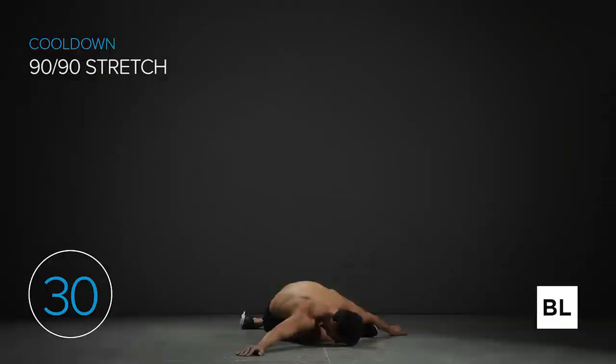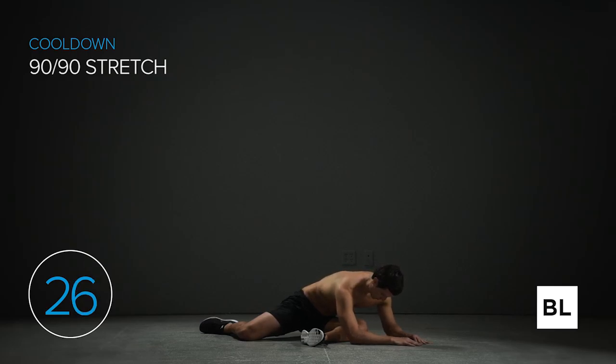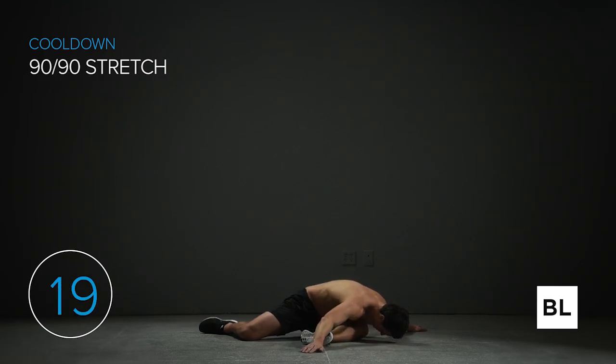Two, one — let's switch to the other leg. Get that left leg in front and the right leg behind you, forming both 90-degree angles. Maintain steady, deep breathing. We're increasing your hip mobility, loosening the small muscles in your hips and thighs. This stretch can actually improve your squat depth and lunge form as well. Just breathe and relax.